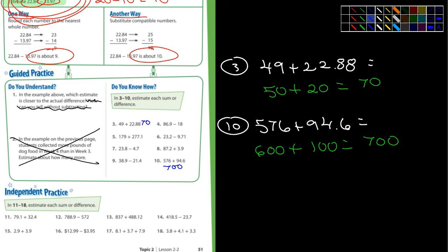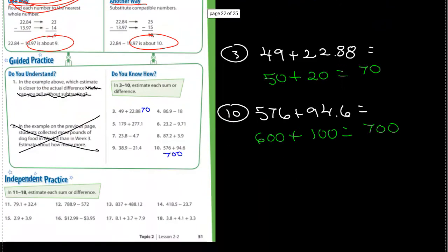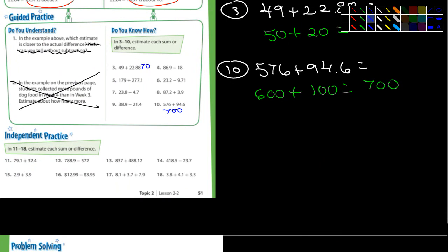You guys see what you're doing here? You're making it easier for yourself — we're not looking for an exact answer. Let's look at the bottom of the page. It says estimate each sum or difference. We're talking about sum or difference. What does sum mean? Ms. Guerin — the answer to an addition problem. What does difference mean? The answer to a subtraction problem. So look at these problems — I see some subtraction problems. Number 12 is subtraction, 14 is subtraction, 16 — so don't just add them all.